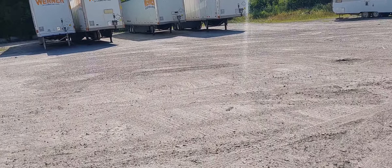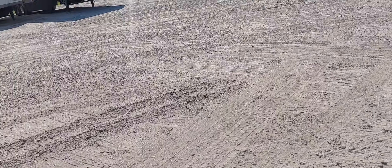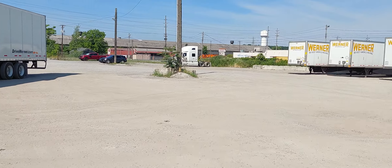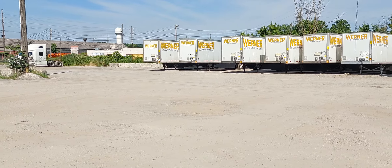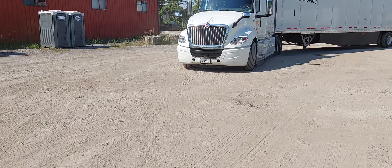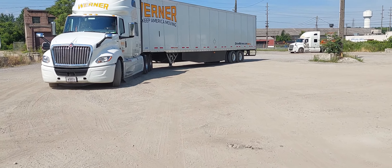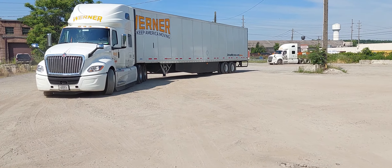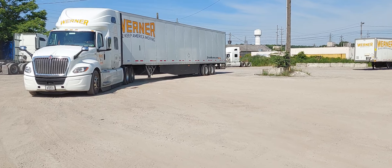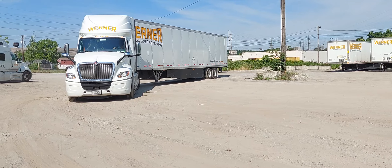All right, this is a lovely day today and I'm watching another one of my students do his backup. He's going to back up right in that area right there at the very end, and I'm watching him. He already had a trainer — I'm just finishing up, and he did pretty well with his back. Now I'm just evaluating him so that I can get him signed off.